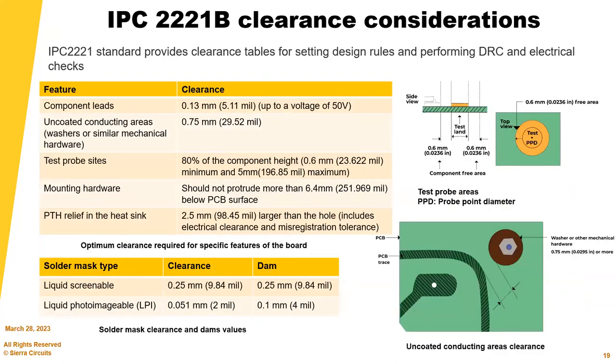The IPC 2221B clearance considerations help you set design rules and perform design checks and electrical rule checks for minimum requirements. Some pictures from the standard are included for reference.